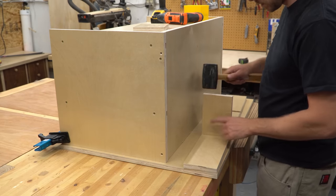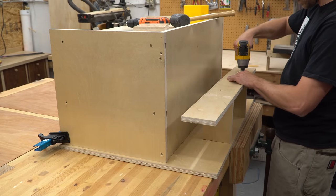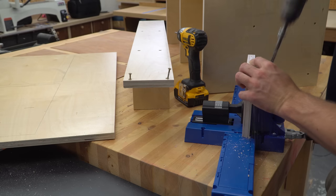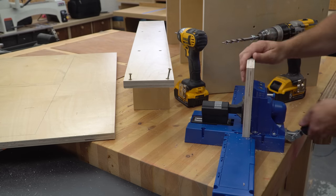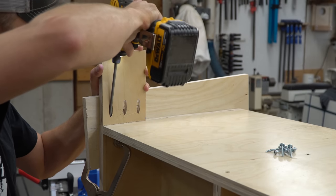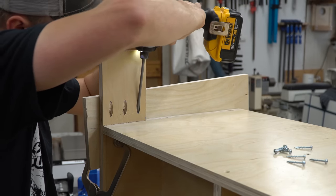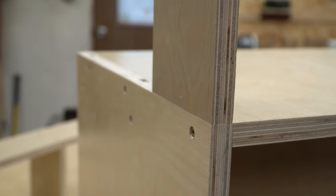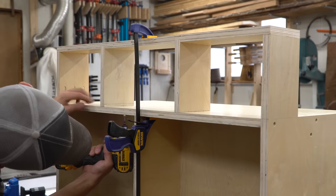With the cabinet still in this position, I started to assemble the little cubbies on the backside. I drilled a few pocket holes in the ends of the side pieces so I could join them to the body of the cabinet. I clamped a scrap to the side of the cabinet to make a stopping block that would hold the side pieces flush to the outside face.